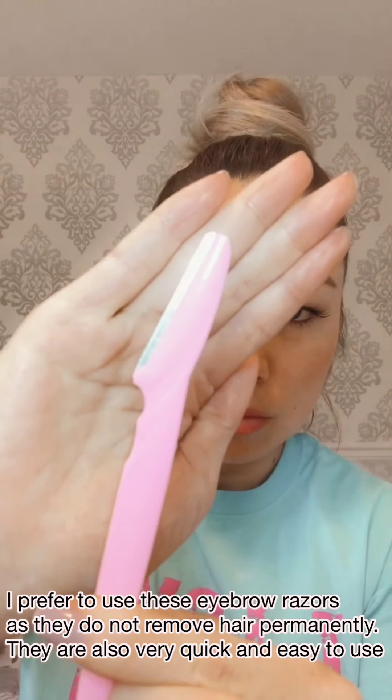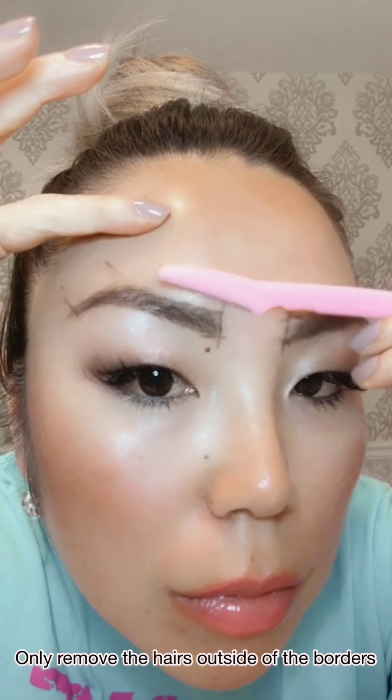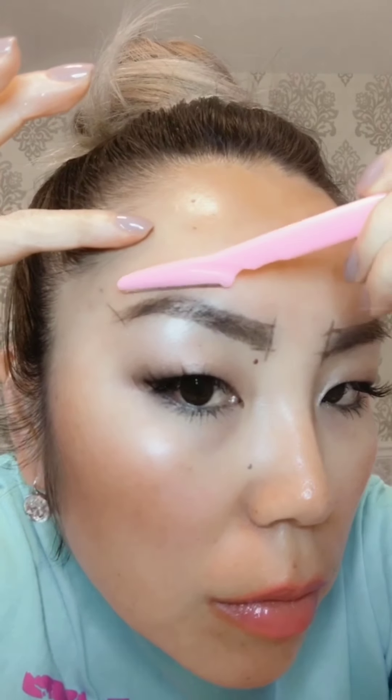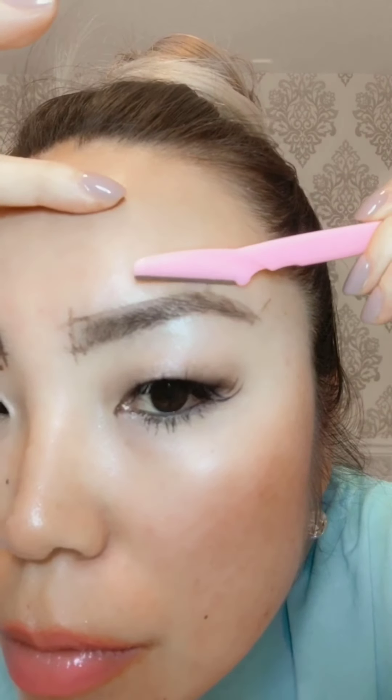Next we are going to start grooming the eyebrows. I prefer to use eyebrow razors as they do not permanently remove any brow hairs, and they are extremely quick and easy to use. Using a 45-degree angle, gently trim the excess hairs around the border lines.